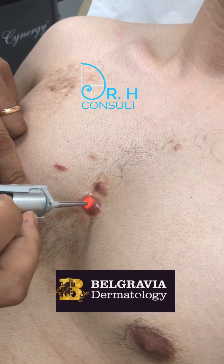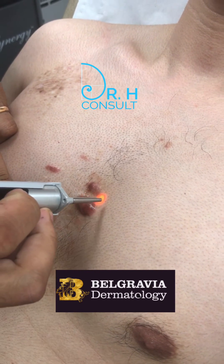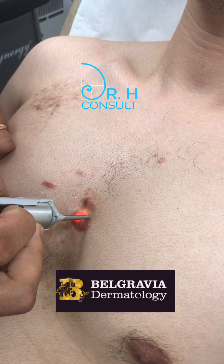So here we are with the pulsed dye laser of 595 nanometers wavelength, and we are beginning to treat the scar in just a second. Are we ready? Here we go.